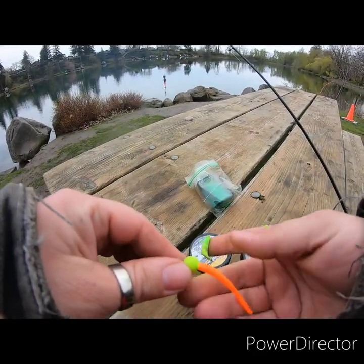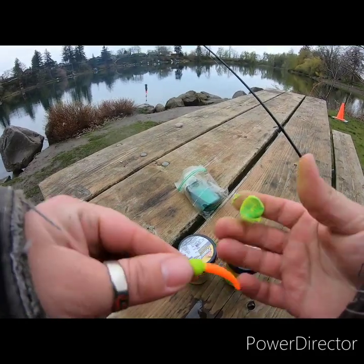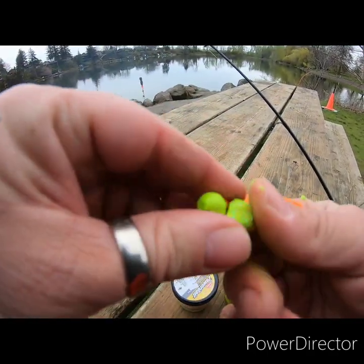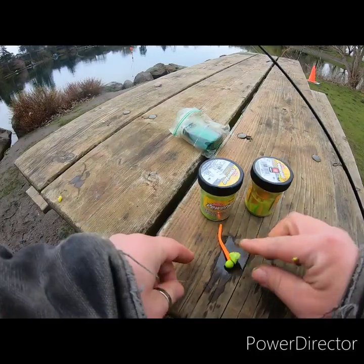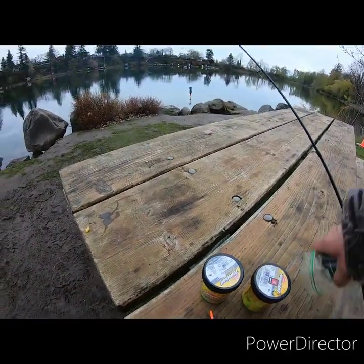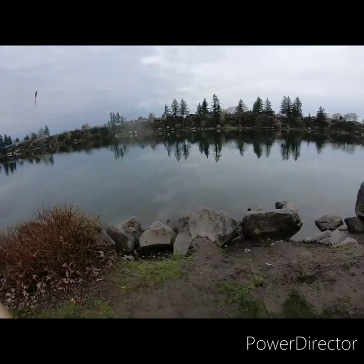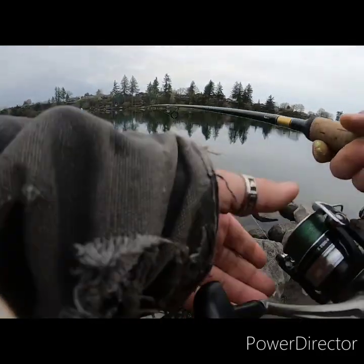I'm showing you guys my setup. Most of you guys know — for the new people, I've just got a little mouse tail on a little bit of power bait. I want to put that on the hook obviously. It looks better, floats better. A little bit of Mike's garlic and drag it in. I do still dunk it because it keeps the power bait on better and keeps the flavor on too.